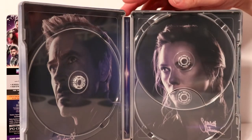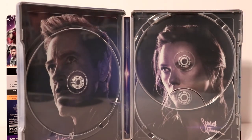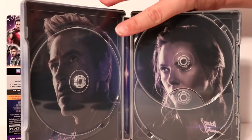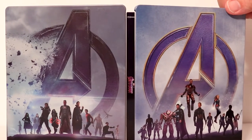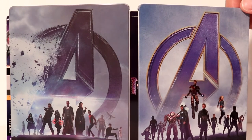We do have some nice images on the inside. We have Iron Man with Robert Downey Jr.'s signature on it, and the Black Widow with Scarlett Johansson's signature on it. I really like the way that looks. I have seen where a lot of people were not very happy with the artwork, but overall I think it's a really nice image.